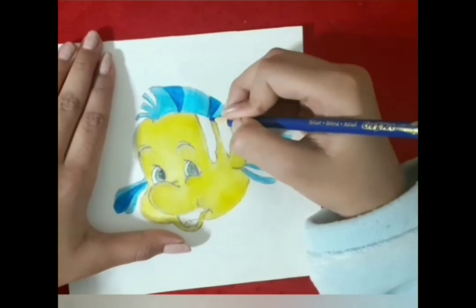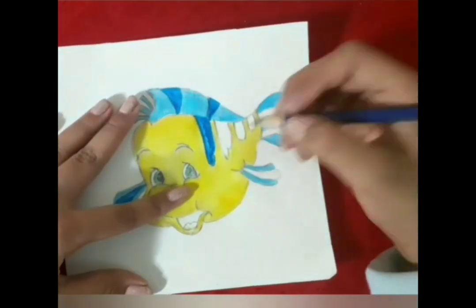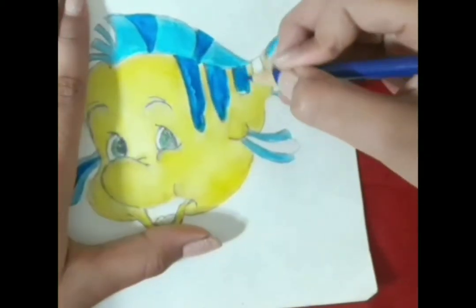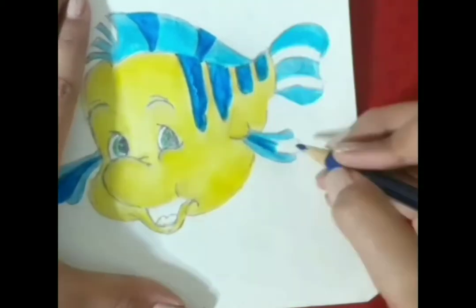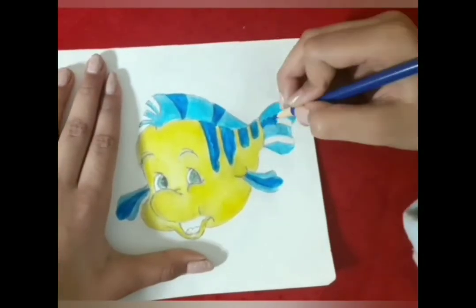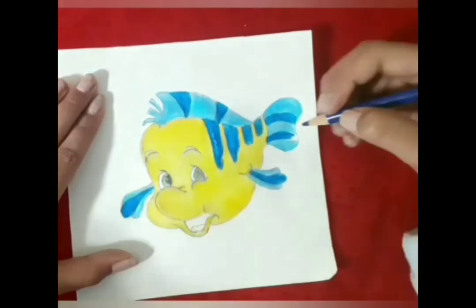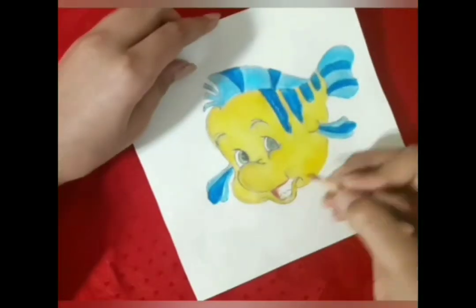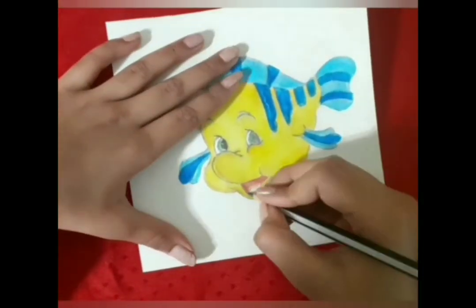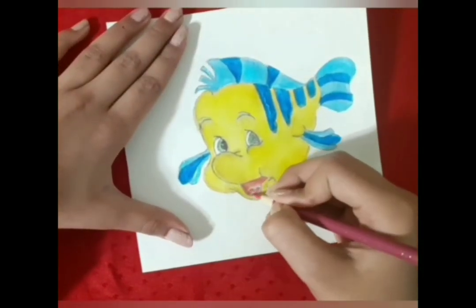You don't have to use the exact same colors — you can use any colors that are close to it. I'm using red amber for his inner mouth. I'm using gray pink for his tongue.